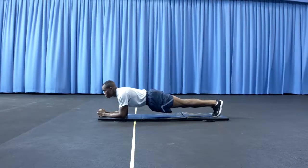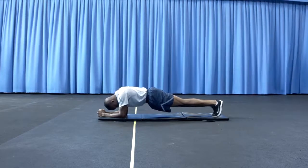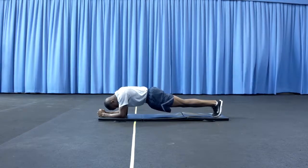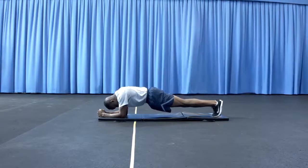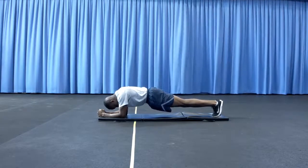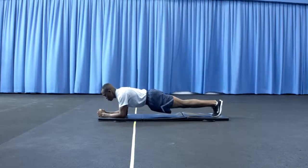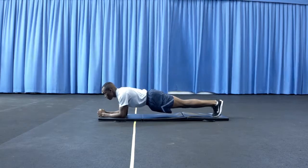Forearms may be parallel or angled inward, but the hands cannot be joined together. Feet must be placed hip-width apart. Feet must be lifted off the deck with only the forearms, hands, and toes on the floor. Knees are straight, pelvis in a neutral position, and back flat.